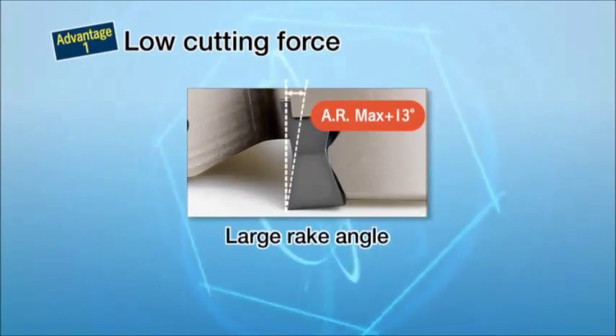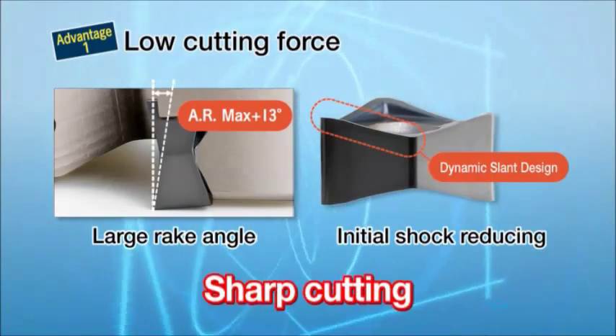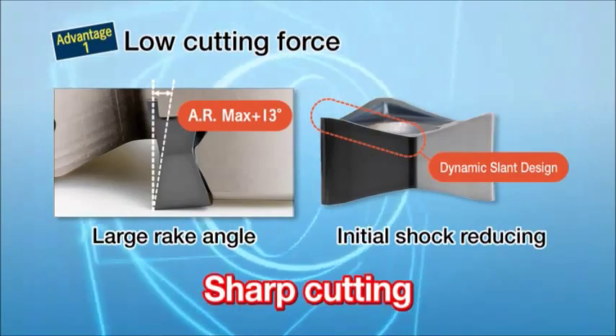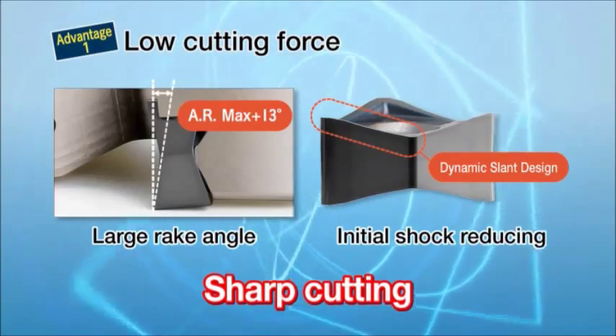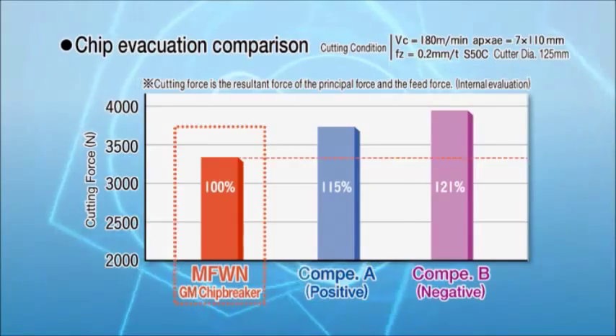Low cutting force: the maximum axial rake angle of 13 degrees, and the dynamic slant design alleviates initial shock at the beginning and keeps the cutting force low. The MFWN shows lower cutting force than other cutters.